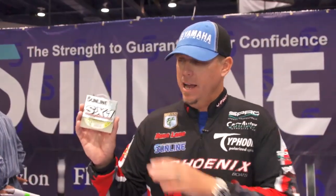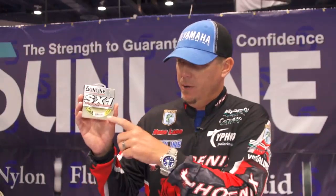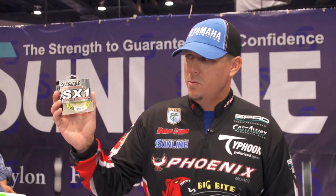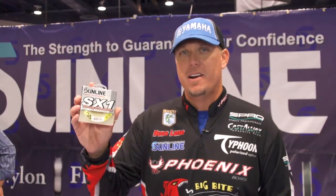A lot of you have requested that you wanted this in a high visibility yellow, and now we got it. A lot of the braids we've got are a darker color — darker shade of gray or green — and they're hard to see, but you can really see this yellow good, and it doesn't matter when you compare it to the Finesse FC fluorocarbon leader. So there it is — SX1 Strong and Sensitive. Pick it up at Tackle Warehouse.